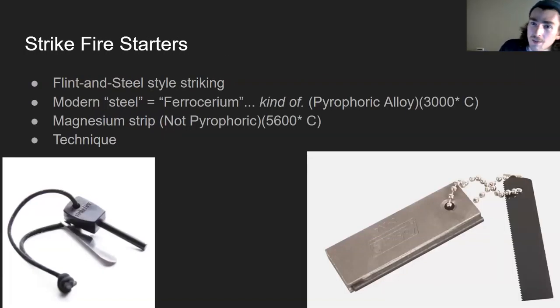Now we're getting into strike fire starters. One of the original strike fire starters you may have heard of is flint and steel — a traditional way of starting fire that's been used for a very long time by people. Something akin to this has been used for millennia, though steel specifically isn't quite that old.